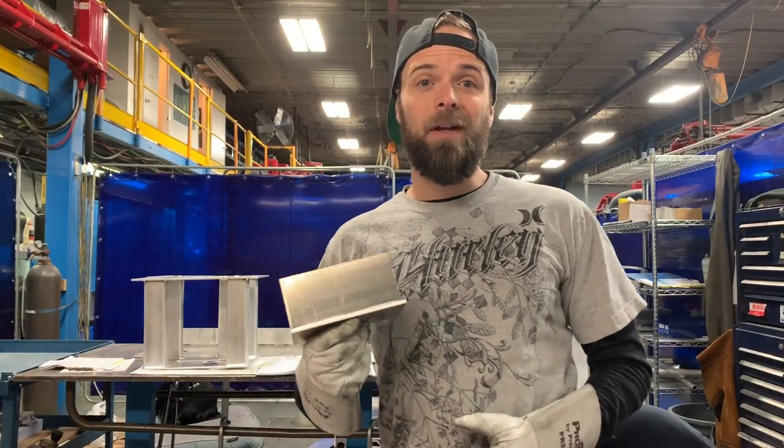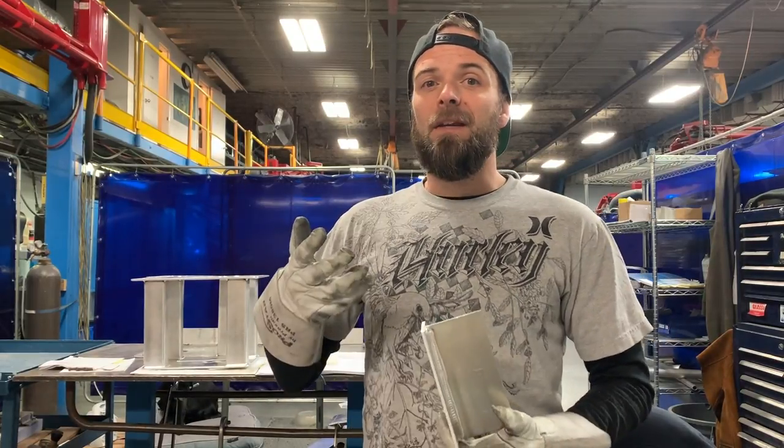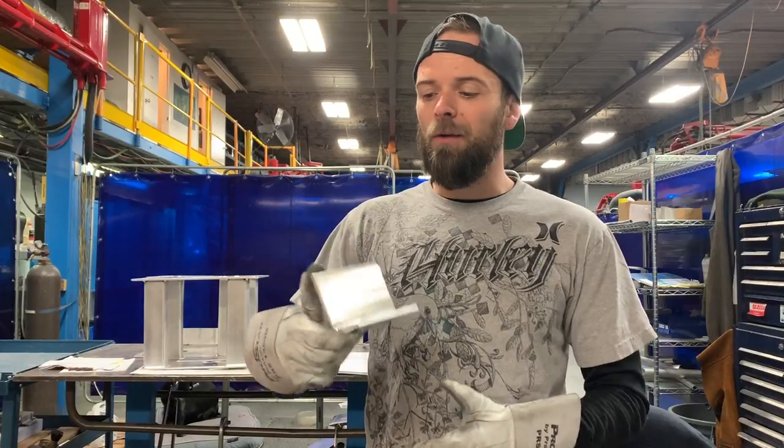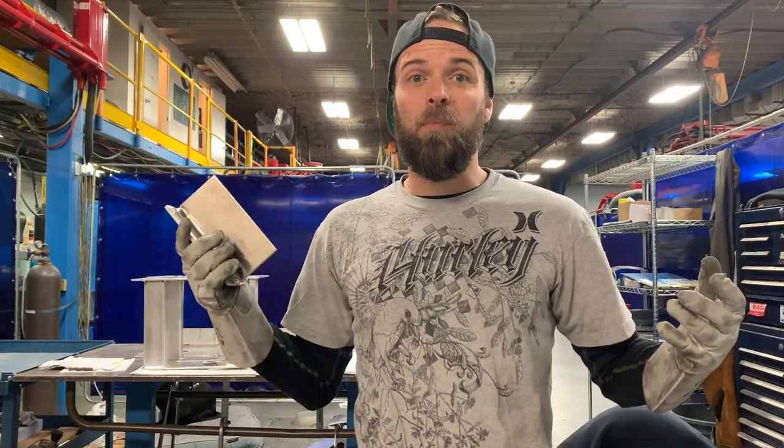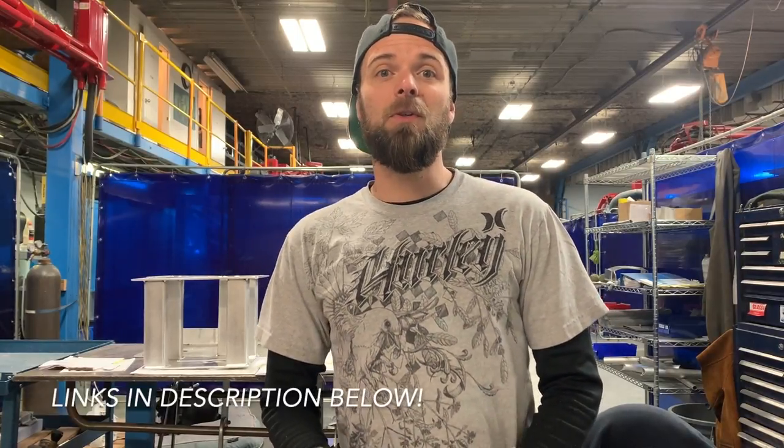Thanks a lot for tuning in — I hope you enjoyed this demo on how to weld the T fillet joint. This one's fun because you can crank the machine up and make a bigger weld. If you try this and it goes well, hit me on Instagram at Pacific Arc TIG Welding and send me pictures. If you have problems, take some pictures and send them — I'll try to help. If you have any questions, comments, or suggestions of other things you'd like to see, leave them in the comment section below. Check out the rest of the demos on this channel, be sure to subscribe, like, and share — the more people that watch, the more videos I'll make. Thanks for watching and have fun welding!